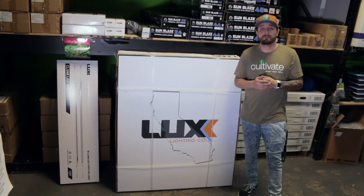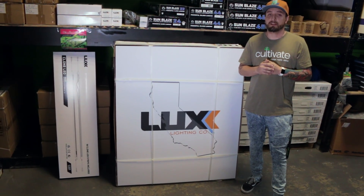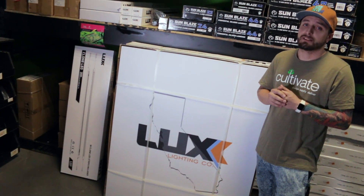It has the ability to fold into four bars and still operate at 860 watts, with dimming capabilities down to 40%. It will replace your 1000 watt HPS fixture hands down, as well as increasing your yields.